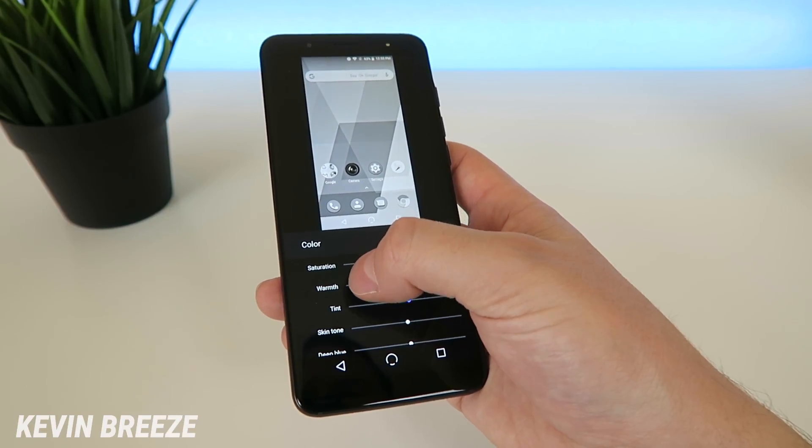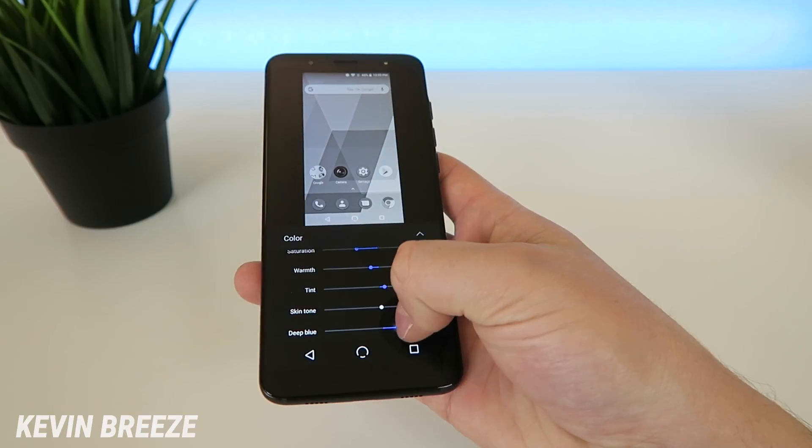So for color, you can change the saturation, warmth, tint, skin tone, and the deep blue level.